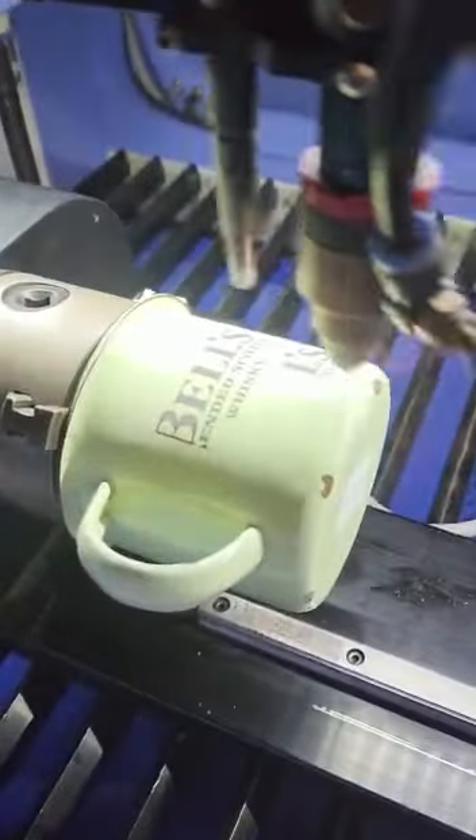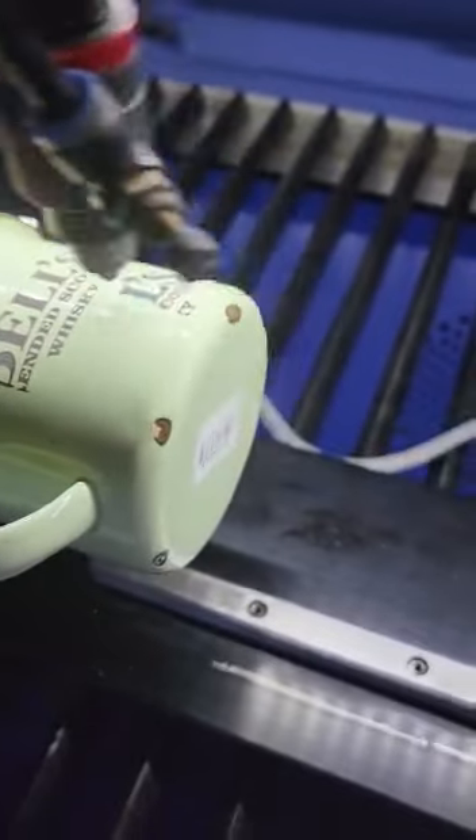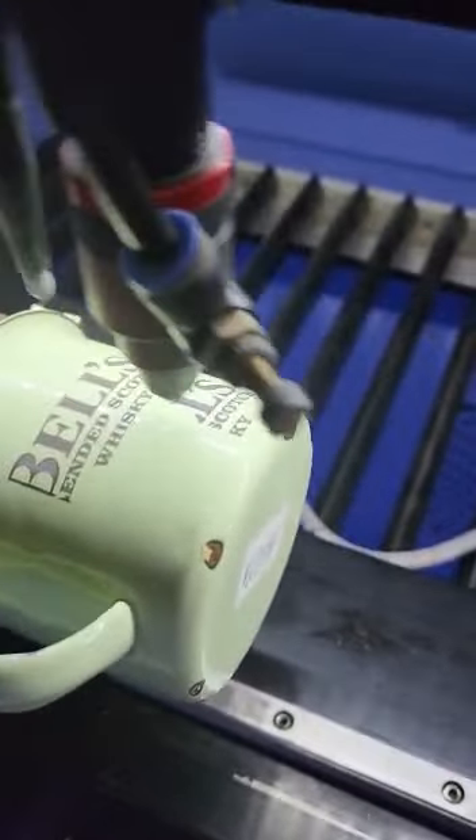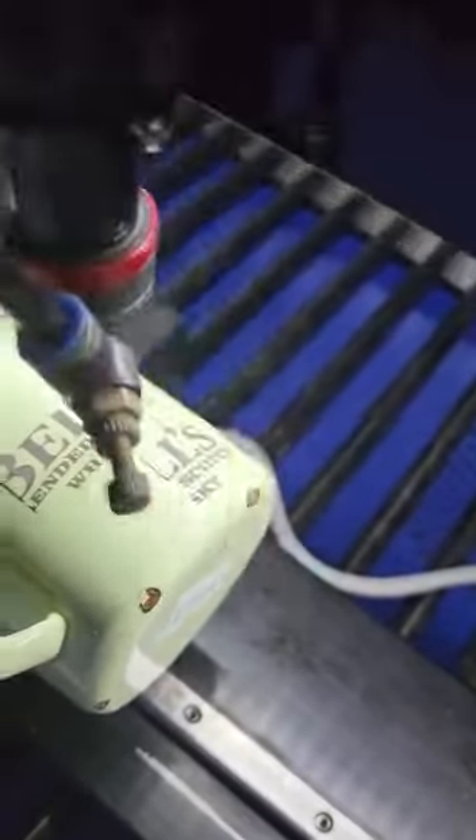I changed a couple of settings — I was a little bit close to the handle, so I've come down to 300 speed and I'm on 25% power. As you can see, I get a much blacker color out there. That's so much nicer, look at that! But yes, this is one of the drawbacks with a CO2 laser like this.